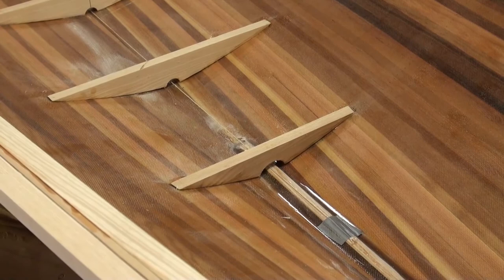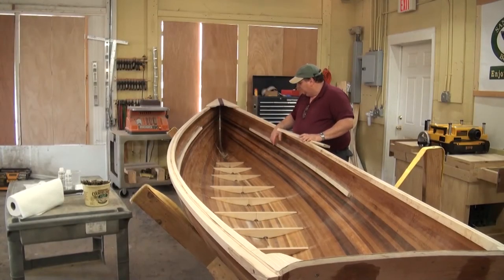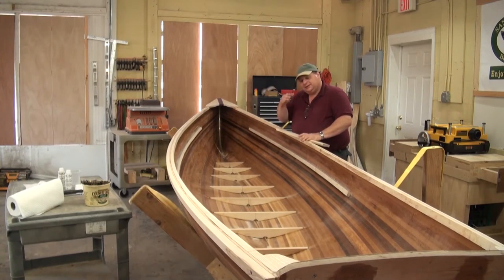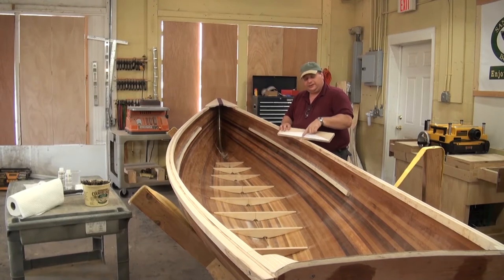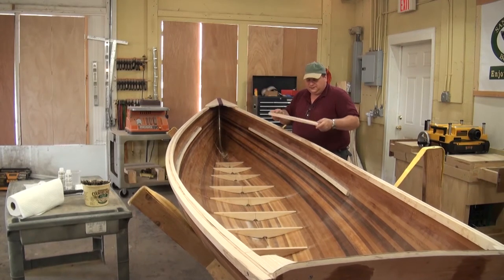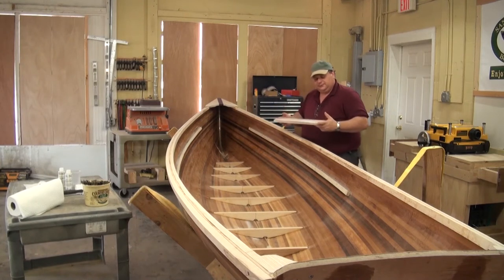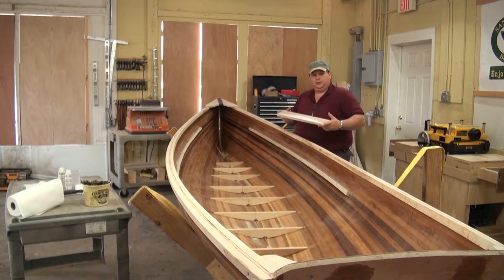Then you pull a string. You can see I've got a string going from the skeg bed up to the stem, taped down — that's basically the center line of your boat. Each one of your patterns has a center line on it. So it's just a matter of cutting it out, doing everything you need to do, and dropping it right over that center line. Let's walk through the steps of how we cut these out — the process I use saves you work and comes out with a neater product.